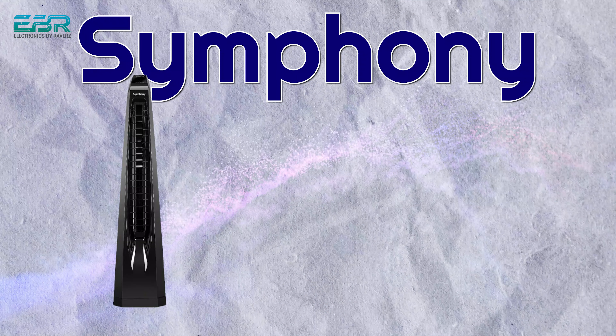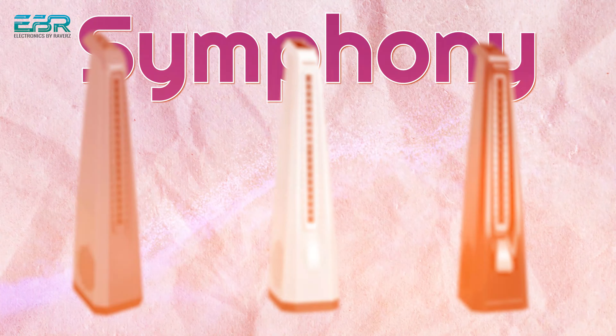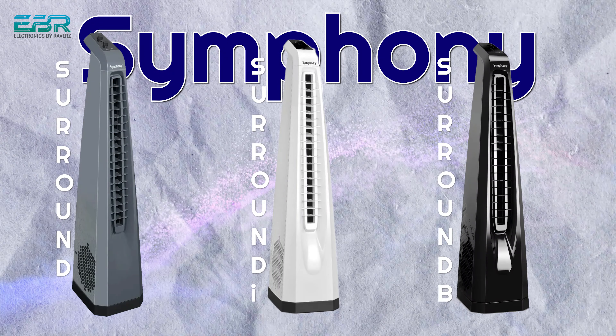In all of our homes, there are normal fans that we put on our windows. Today, I will show you some different products which we call Symphony Tower Fans. Symphony Tower Fans are look-wise very beautiful, you can see on the screen. There are three models: Surround, Surround Eye, and Surround B.